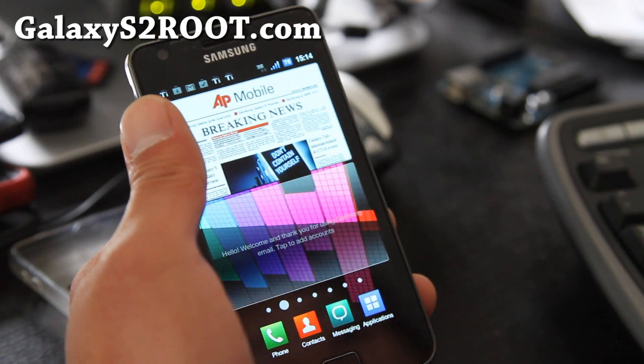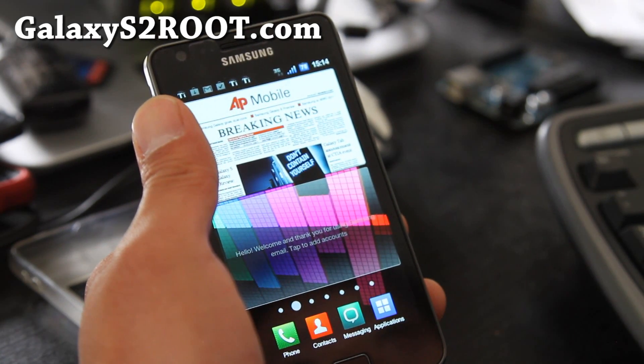Thanks y'all, and subscribe. Don't forget to check out GalaxyS2Root.com. Thanks.